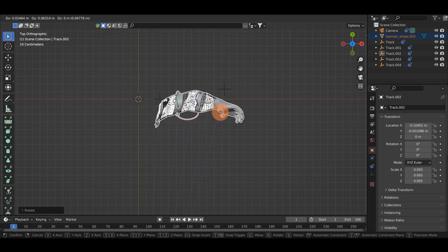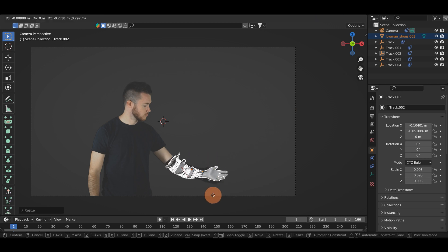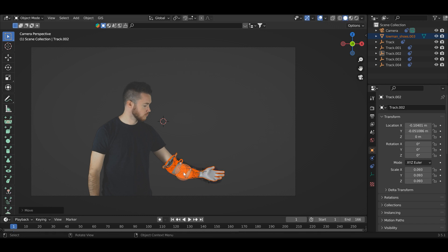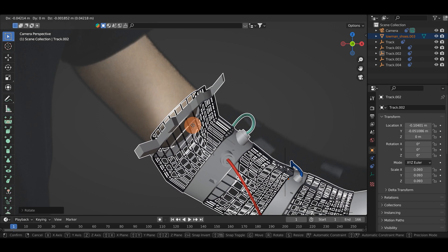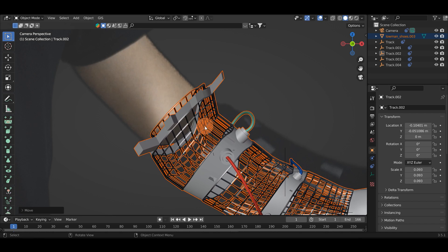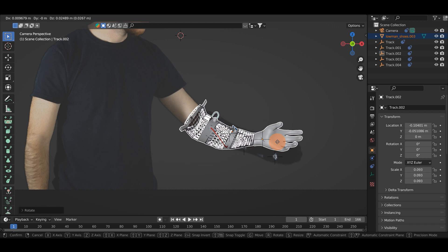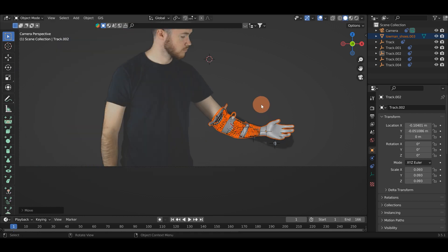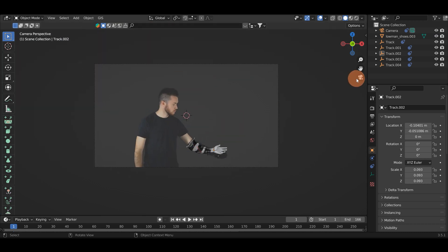I'm going to rotate it, hit G, look through my camera mode, and hit R to rotate it the right way and scale this up. Don't worry about the arm and the sock - there's a method I've come up with to fix this and we'll get to that in a second. I'm just going to focus on roughly lining up the robot arm. Now might be a good time to actually get rid of the sock arm just so we can better see what we're doing.